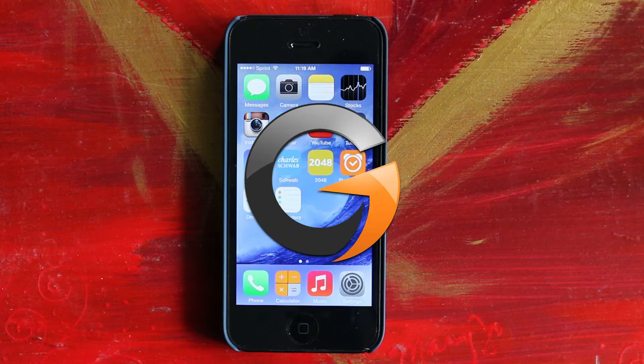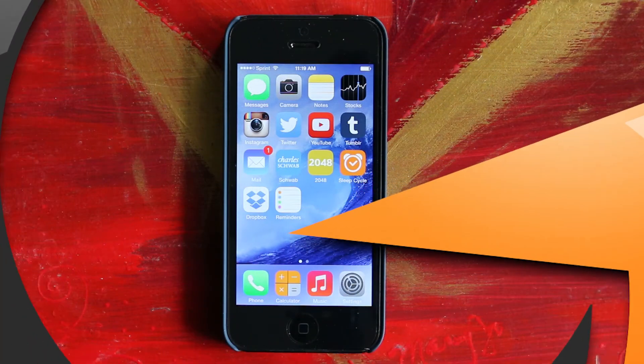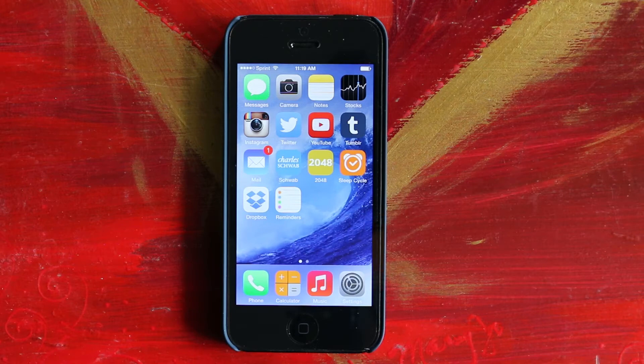Hello everyone, this is Jake the Geek Out Tech, and today I'm going to walk you through the process of upgrading your device to iOS 8. I'm not going to show any details about iOS 8, just the upgrade process.